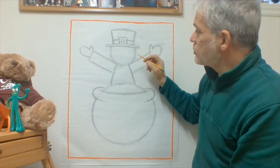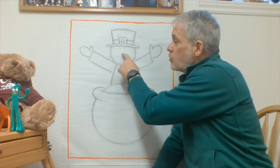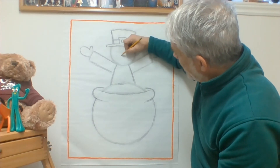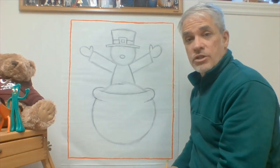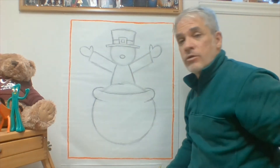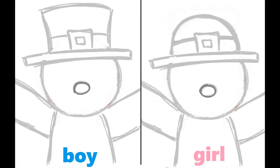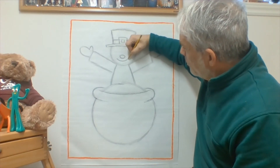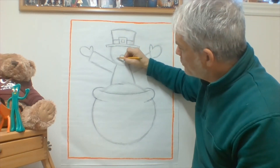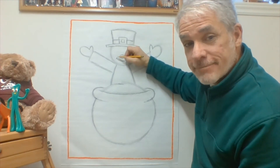We're almost ready to give him a face. Start not in the middle of the circle — people tend to make the face too high — so come down a little bit lower from the middle and draw a small oval lightly for his nose. You can decide whether he has a little nose or a big nose, because there's nothing wrong with big noses. Then give him a nice big smile, which is just a curved line. I'm adding two tiny lines at the end of it to show his chubby little cheeks being pushed back because his smile is so big.